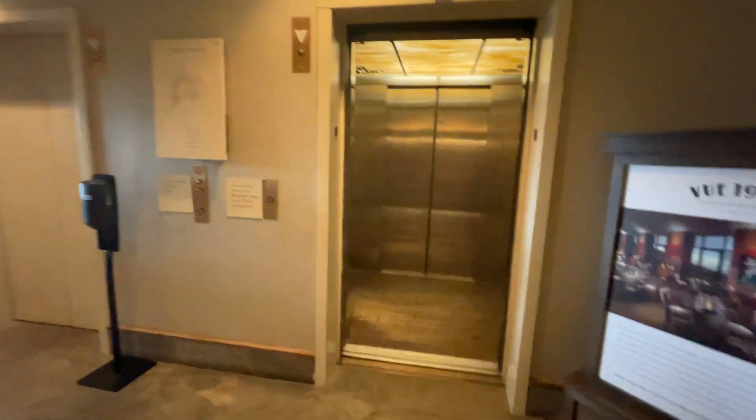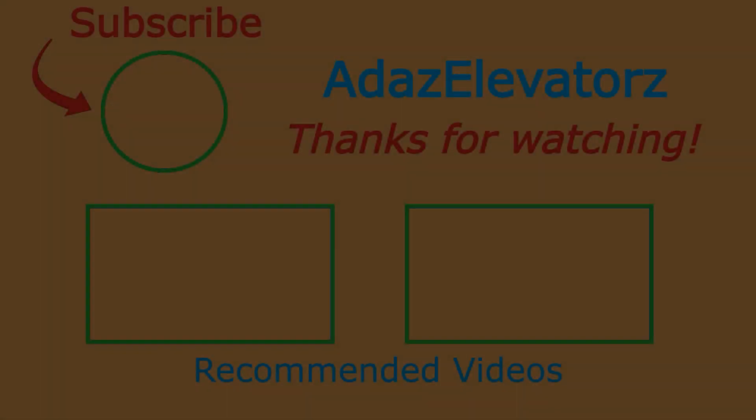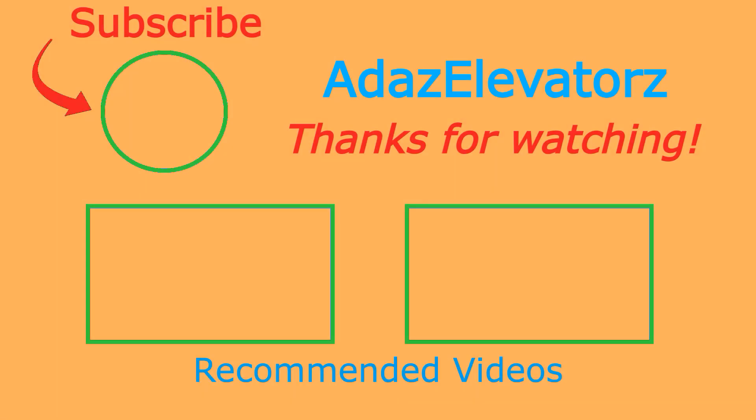Alright, that'll be it for this one. Thanks for watching. I hope you enjoyed. If you haven't already done so, be sure to subscribe to Ada's Elevators by clicking here. To see more content, click here, or here.